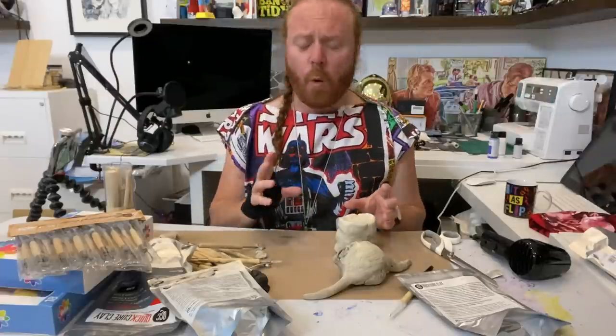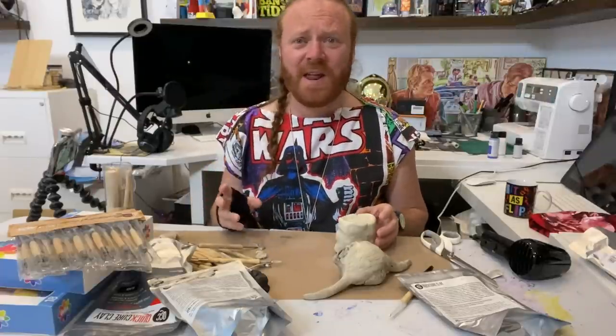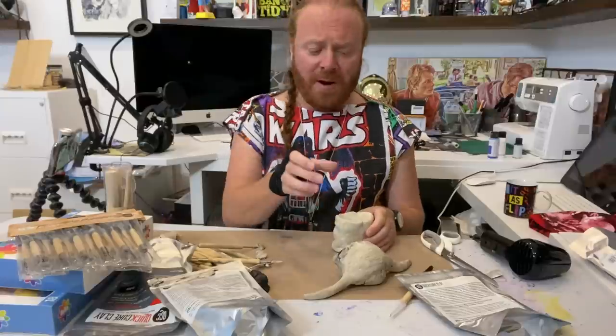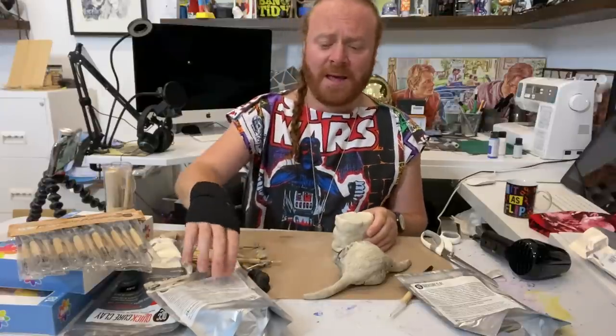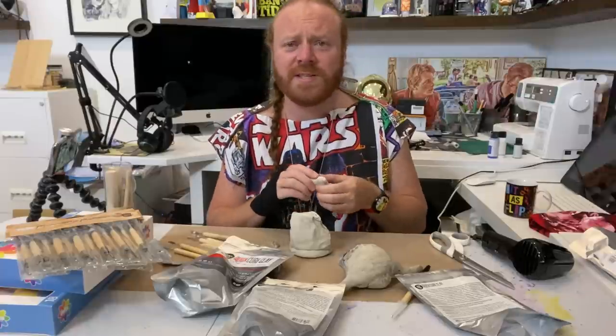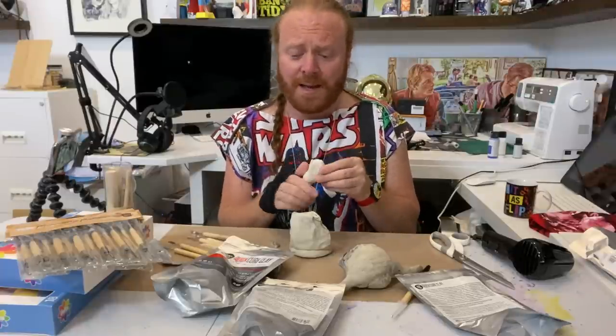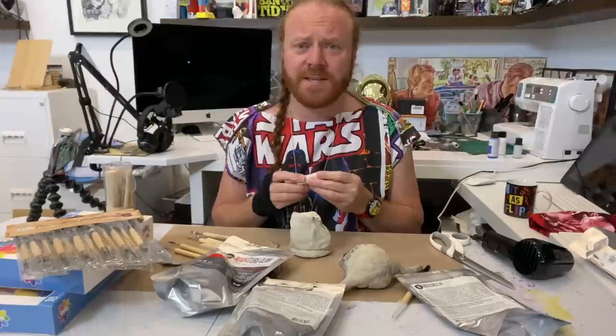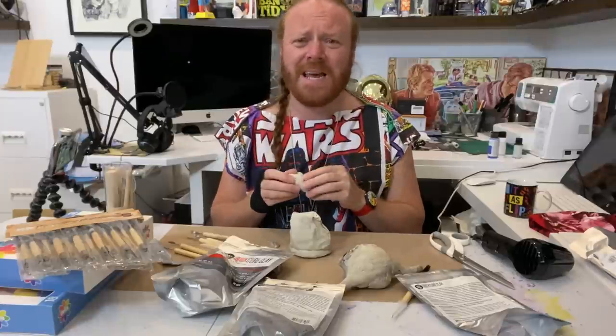I'll make his body now. In my mind — because again, I never plan — I'm going to make his hands out of this, the rest of the body out of the black clay, and then I might make his little robe on the sewing machine. Tip for you: if you're doing sculpting using this sort of clay, make sure you do it in a room where you can open the window, because it stinks — a metallic-y smell.